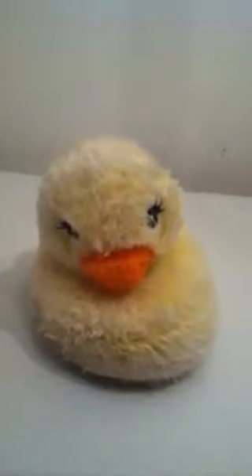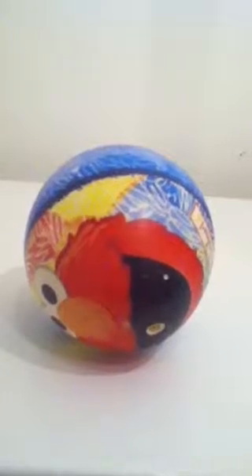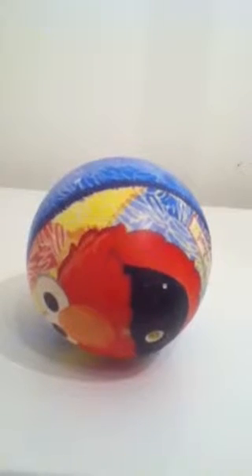This is a slipper. This is an Elmo ball. Put them together and you get an open mouth fish! Isn't that great?